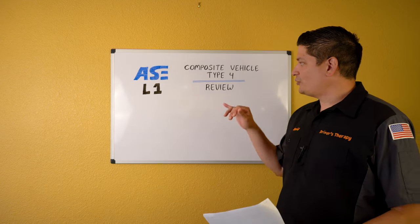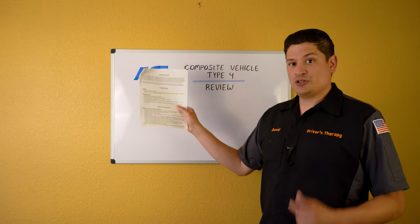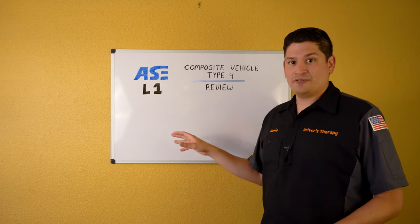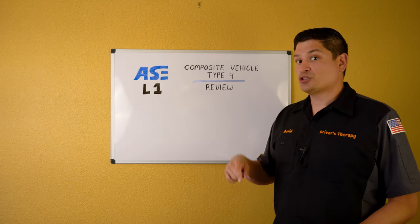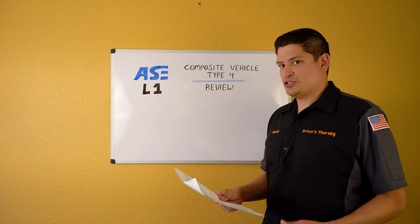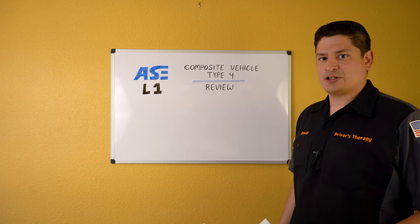You guys are going to follow along with our whiteboard, and I'm also going to be overlaying this on the video so you can follow along. I'm going to go over the stuff I think you should know. I took the test five times, and there are a couple of things I think you guys should really get down to get a better understanding of the composite vehicle type 4.